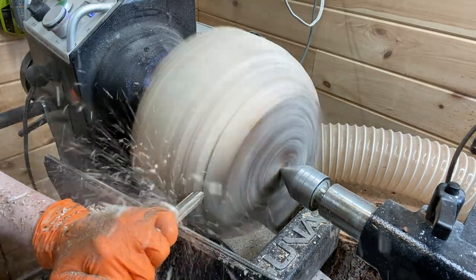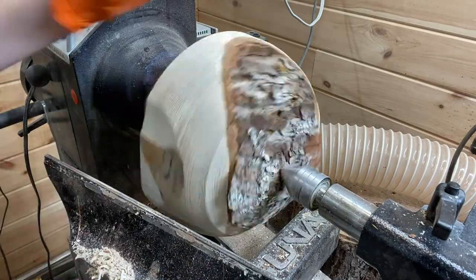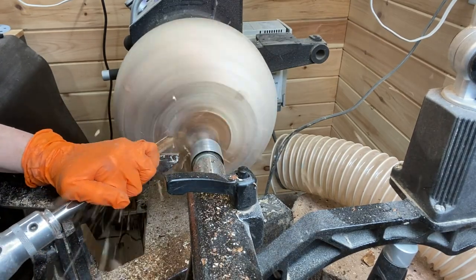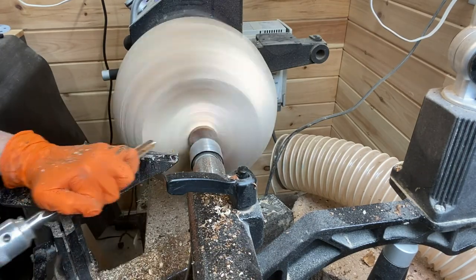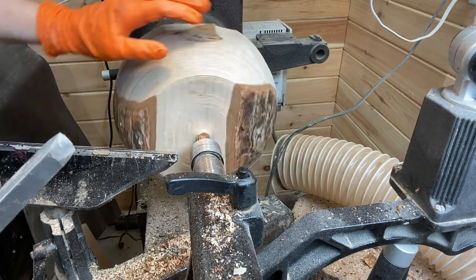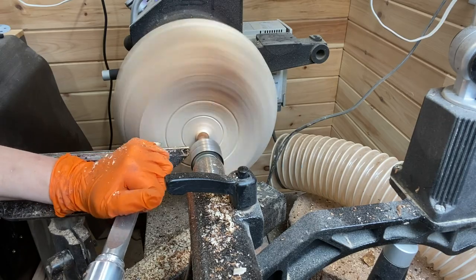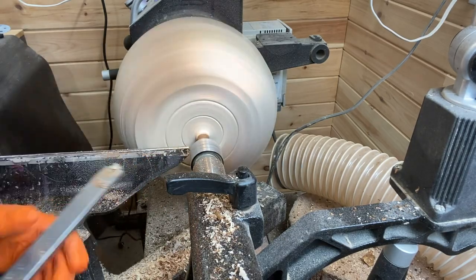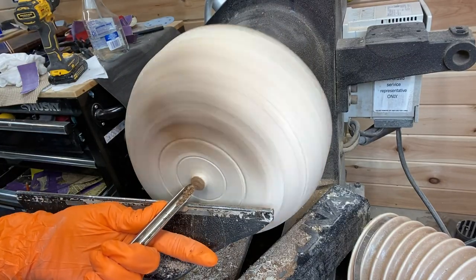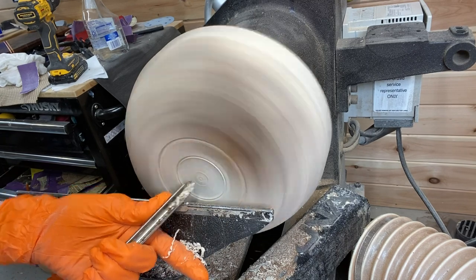This is a nesting set and this one I'm showing here is the middle sized one. This is a set of three nesting bowls — I don't show all three bowls in full. I show this one just like a normal video that I do, and the other two are just highlights.